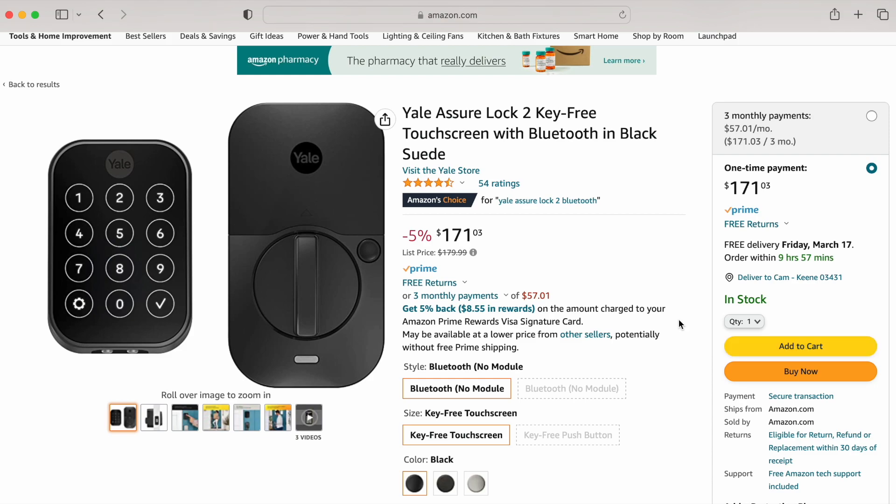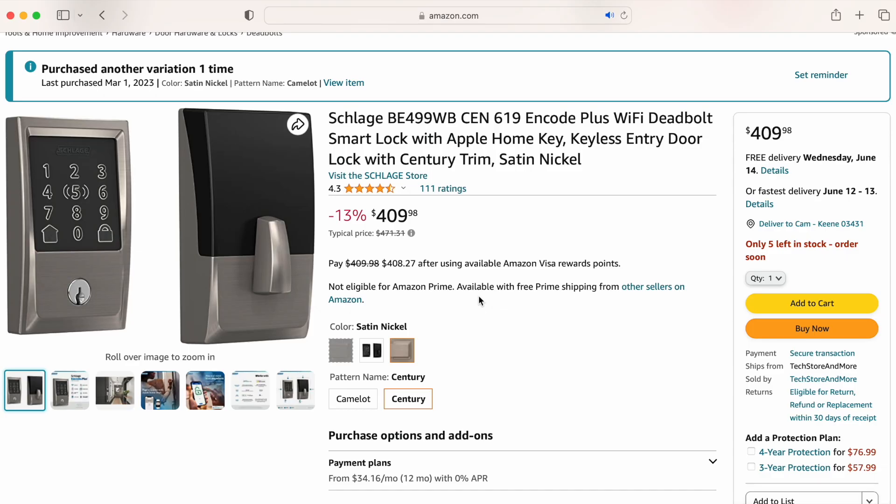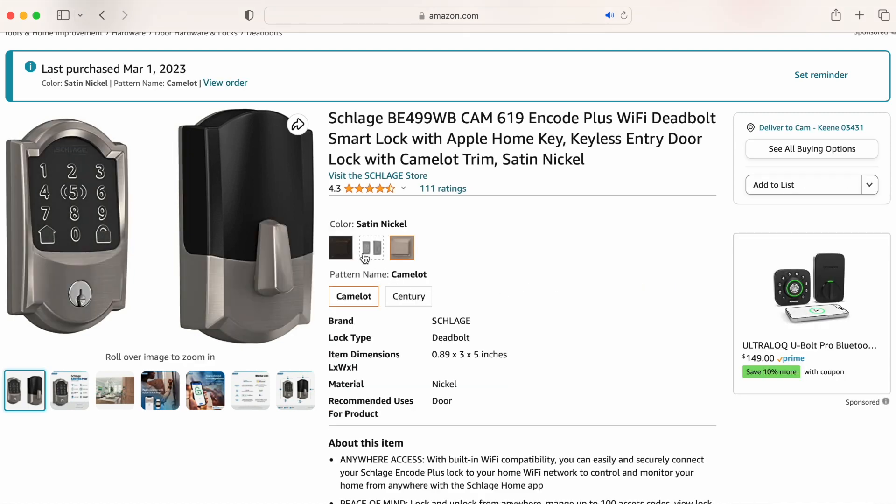These locks are like half the price of the Level Lock Plus, plus you'll get a keypad and door sensing. Get the Schlage Encode Plus if you want the best Apple Home Key lock currently on the market. Not only does Home Key work more efficiently, but it has a stronger motor and a keypad for non-Apple users. The only real downside to this lock is that it's not the prettiest to look at from the inside or the outside, but for practicality purposes, I really don't think you can beat this lock.